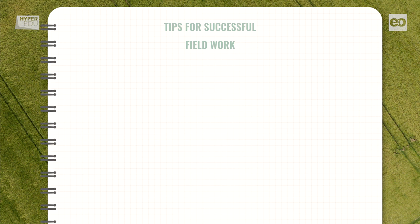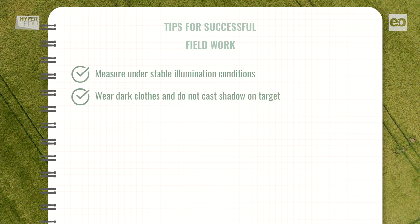Let's sum up. Whenever you plan to carry out field-based measurements with a point spectroradiometer, these tips may help you. Measure under stable illumination conditions with regard to cloud cover, solar angle, and atmospheric composition. The sky should be cloudless and clear, and measurements ideally taken within two hours around solar noon. Make sure the person taking the measurements wears dark clothes and does not cast a shadow on the target. Make sure there are no bright, colorful, or reflecting surfaces nearby.